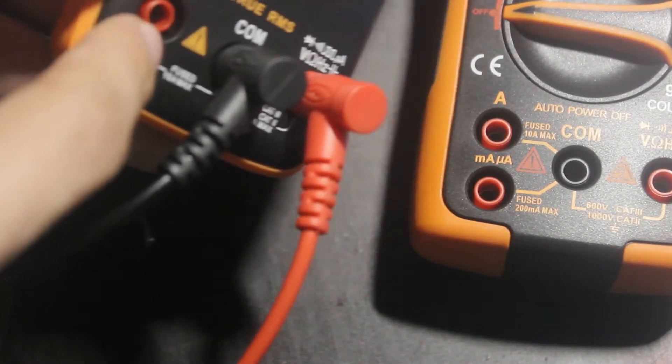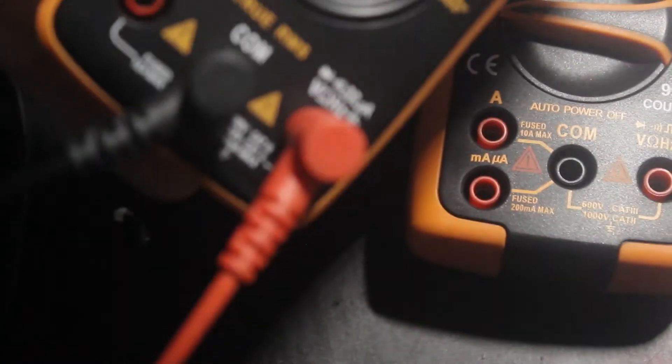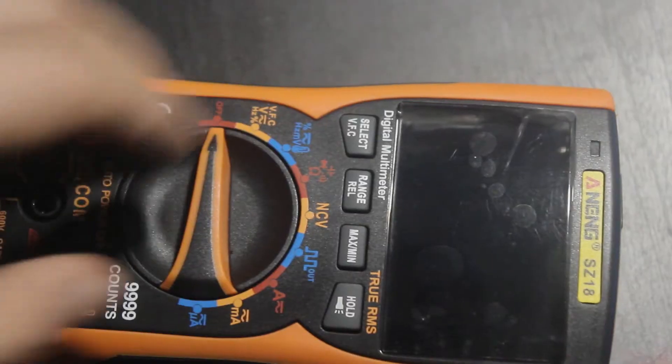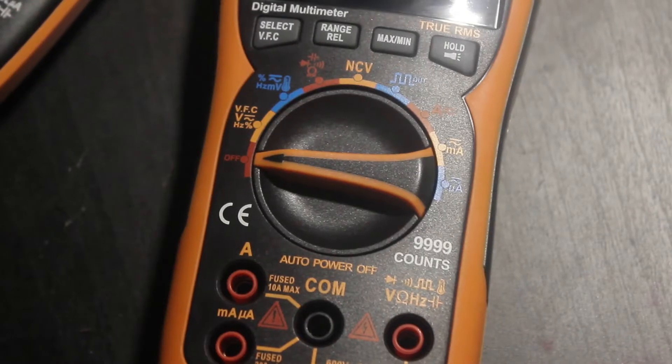Unlike the 8008 which only has one current jack — with amps and microamps measured through the common volt jack — this one has individual current jacks, which I kind of like. Now let's get the protective film off the display. That was a nice tear off!